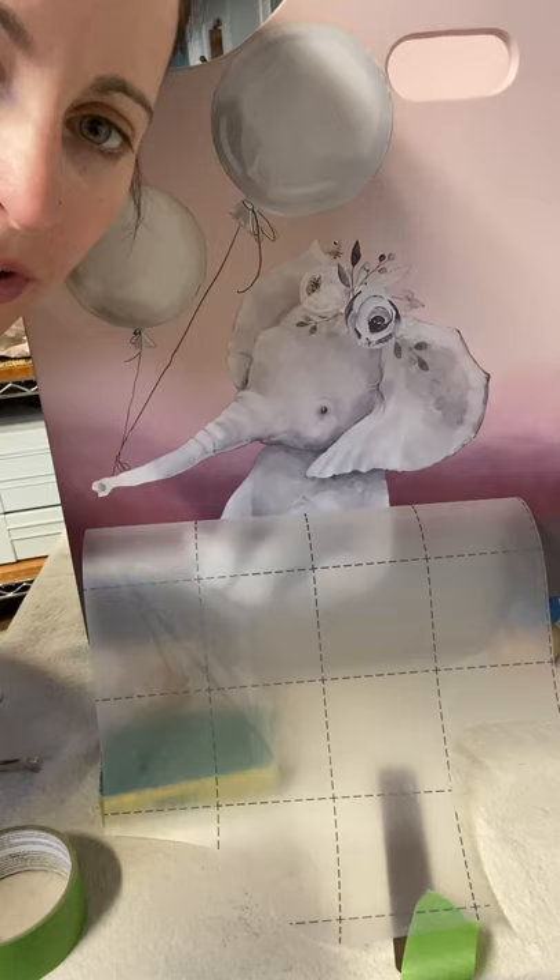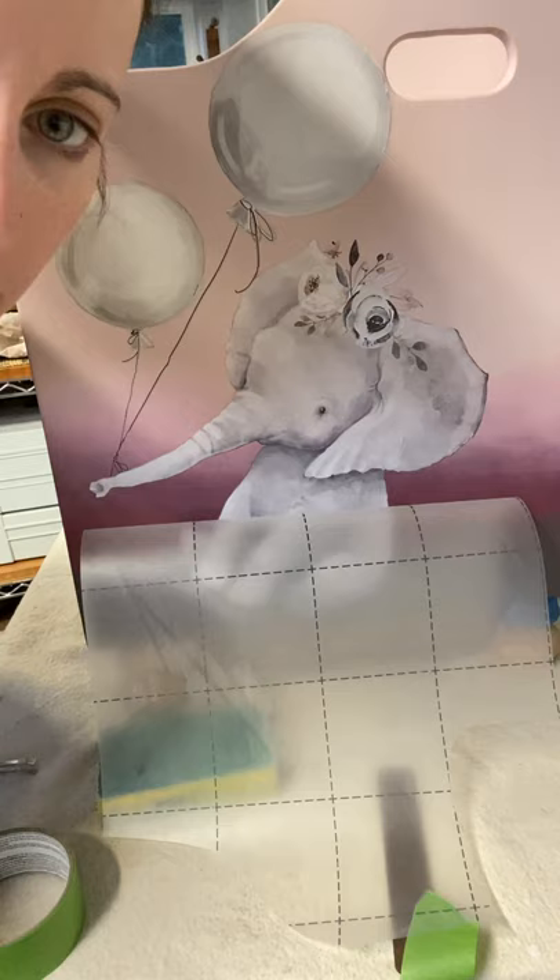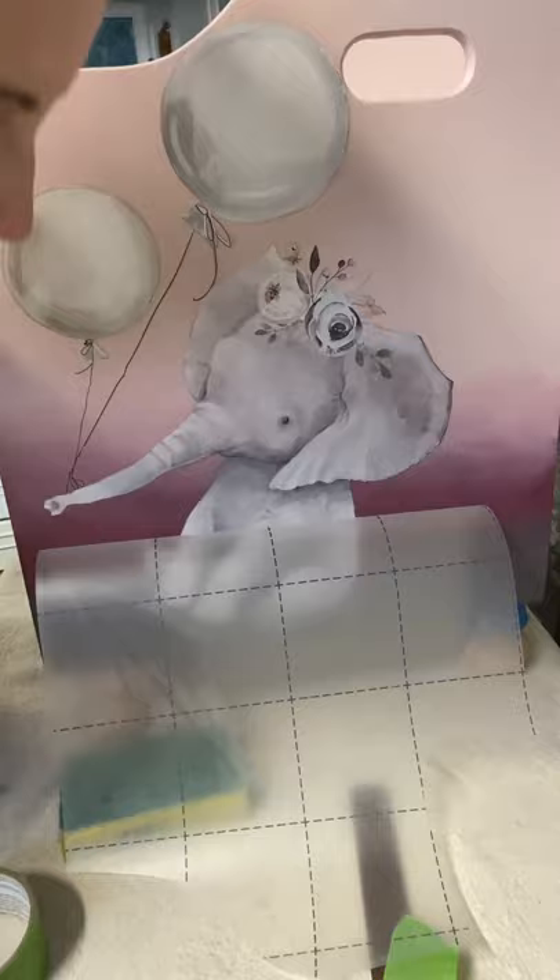Good morning, it's Miranda from Miranda May Designs and co-creator at Piglet's Closet. I just wanted to hop on really quick and show you something that's happening to this transfer so that you know that it's going to be okay.